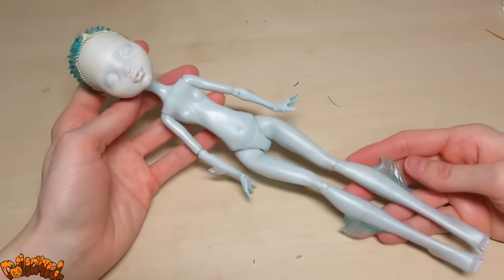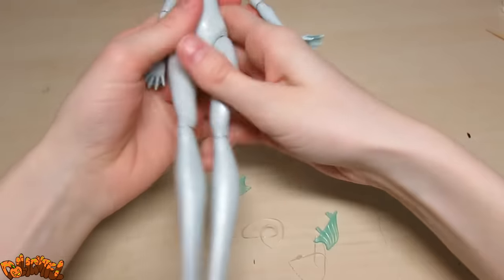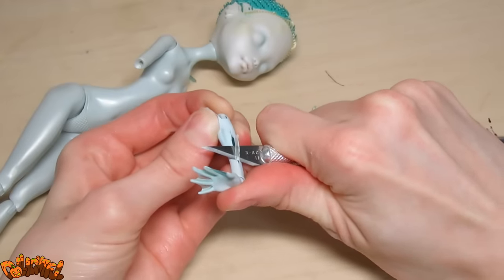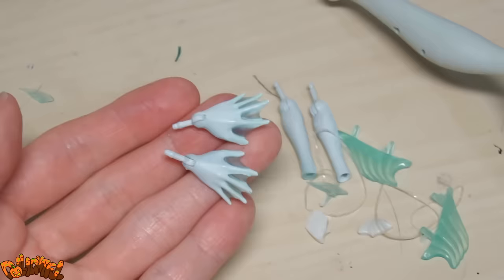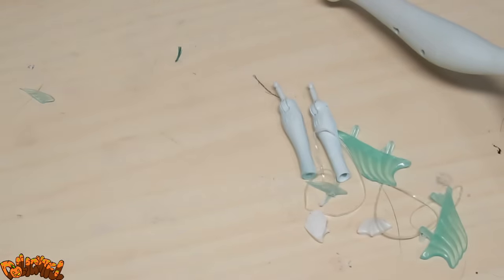Cute as they are, we don't need her fins, so off they come. I carefully slice off the molded fins with an exacto knife, and also remove the fin ears. Webbed hands aren't appropriate for this character, so let's switch them out.